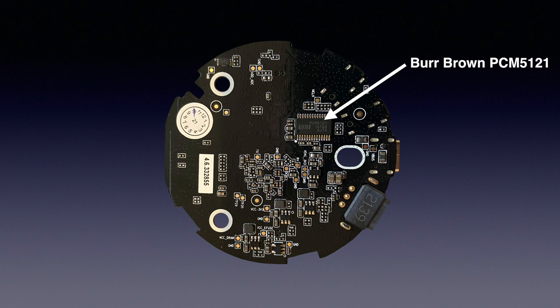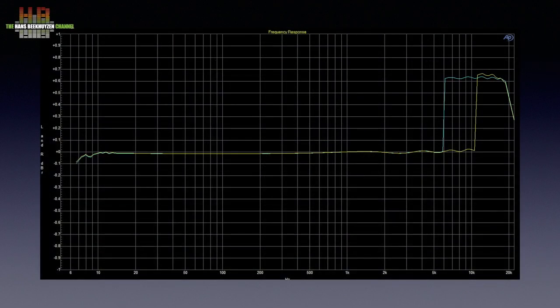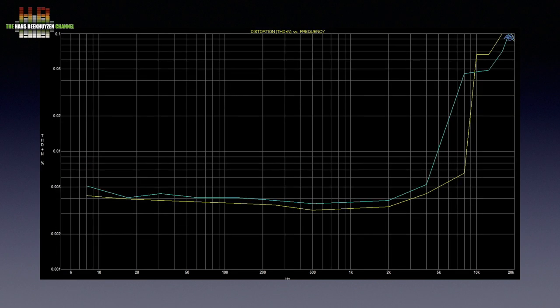Although I hardly ever show my measurements since they can't prove how good equipment sounds, this time I show some since they might have impact on the sound quality. The first shows the frequency response — it is nicely flat up to 6 kHz, from where the left channel jumps up 0.6 dB, and the right channel follows at 10 kHz. Although a 0.6 dB rise at 6 kHz will probably be inaudible, we will see it back in the THD+N measurements. At 4 kHz the left channel rises with a factor of 10 and the right channel follows at 8 kHz. I measured both review samples, so it is safe to presume that this is typical behaviour of the Mini. Let's wait and see what that does sound-wise.